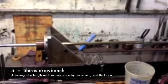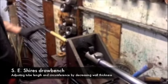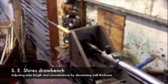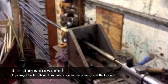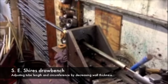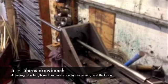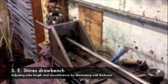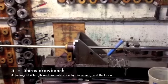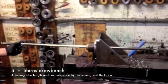The brass tube is nosed and placed on a steel mandrel, then pulled through a steel die to adjust the tube's wall thickness. This one has been decreased by over one-tenth of an inch. After the adjustment has been made, the tube is then flipped over and pulled off the steel mandrel.